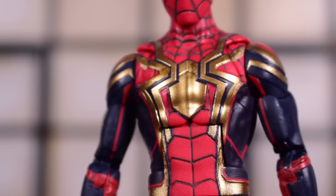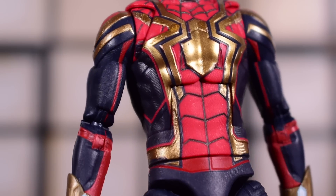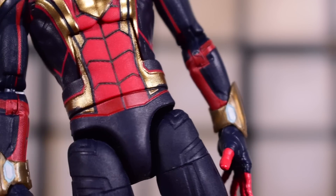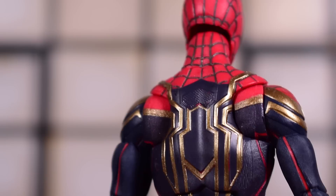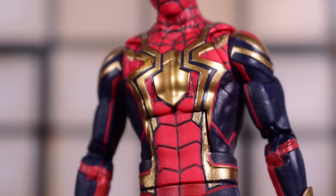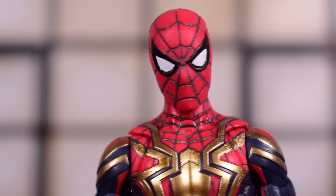If you want a closer look at Tom Holland — I know he's not getting as much love — he does have some nice paint apps too. That gold is actually very clean gold paint, and they did the line work on all of the webbing lines on the arm. Not too bad — definitely probably the best version of the Tom Holland Spidey from No Way Home to get. If you held out on the other ones, this is the one to get, because the paint apps alone make it look a lot nicer than what I've seen before.